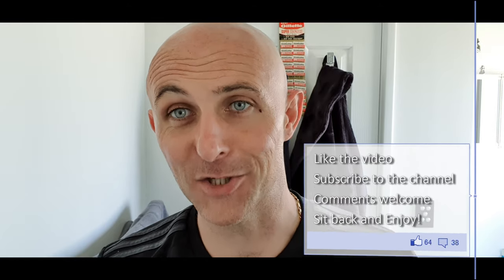Hi everyone, welcome back to another Cut Above with Chris. An exciting shave coming today, with regards to the brush.